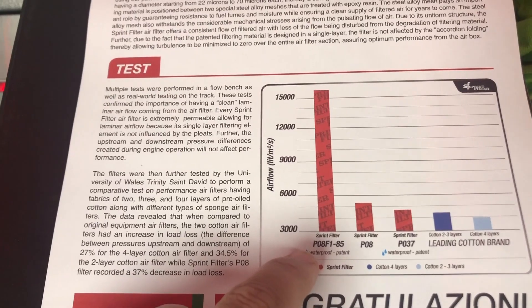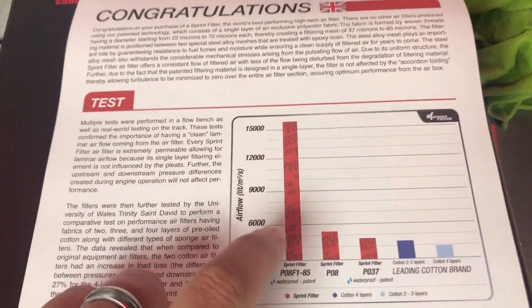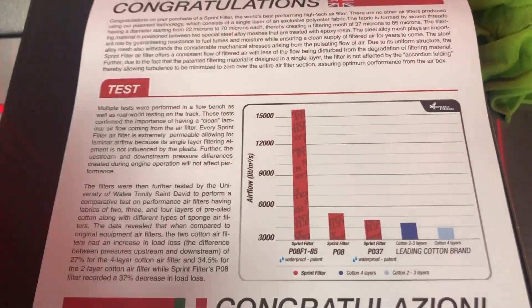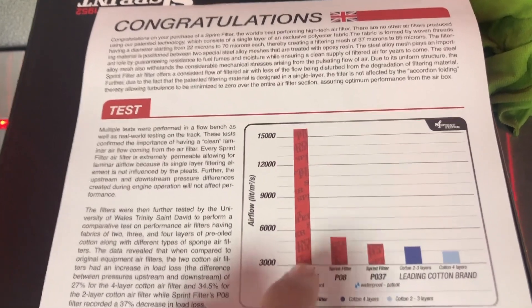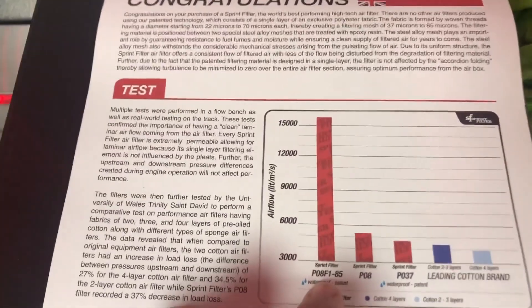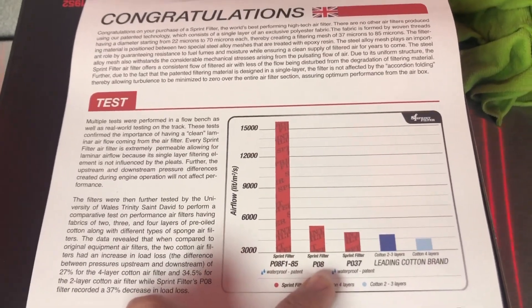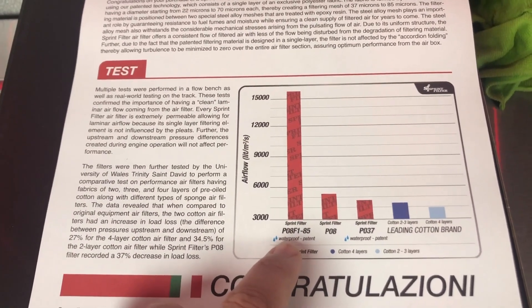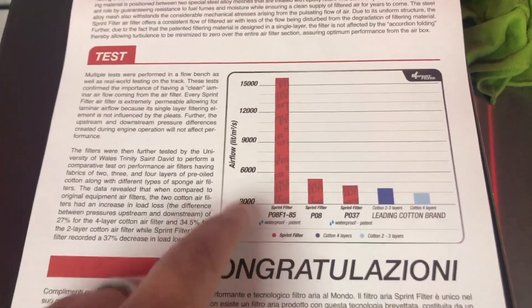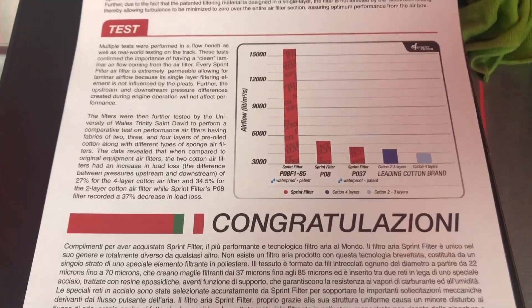The F185 is waterproof as well, which makes it very unique. There's so much airflow given to the engine that we always suggest having your bike remapped with this filter, as it will throw out your fuel ratio. With the PO8 you don't need to have the bike mapped — you could just put it in and ride. The F185 is for race use only. If you're looking to tune a bike and you've spent a lot on an exhaust, there's no better way than upgrading to an F185 — they retail at £215. The PO8 is between £80 and £100. The PO37 is kind of in between the two. For a track day bike, the F185 is the one to get — they're used throughout World Superbike, British Superbikes and MotoGP. All of these are available on our website — link in the description below, and we have plenty of stock.